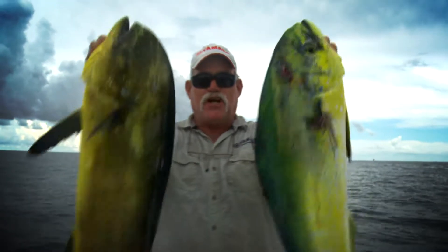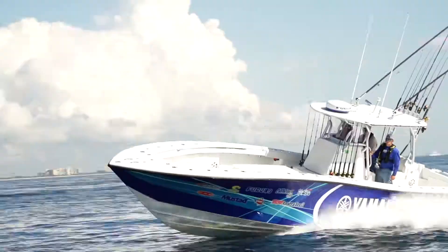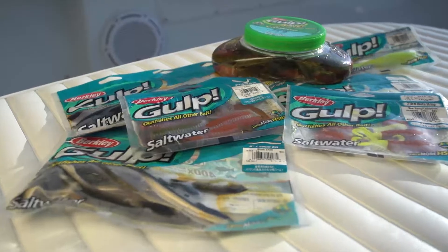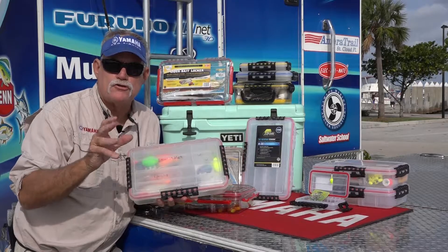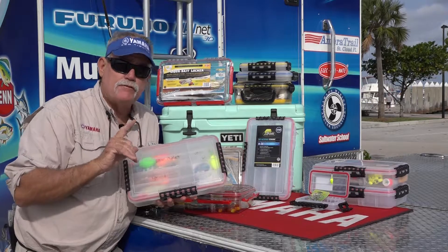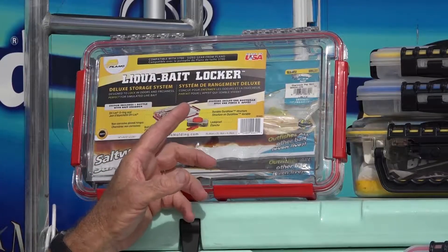I'm Captain George Mitchell and this is Coastal Chaos. Everybody knows Plano is the king when it comes to safe, secure storage for your baits. But guess what they've done? They've come up with a whole new system specifically engineered for soft bait storage.